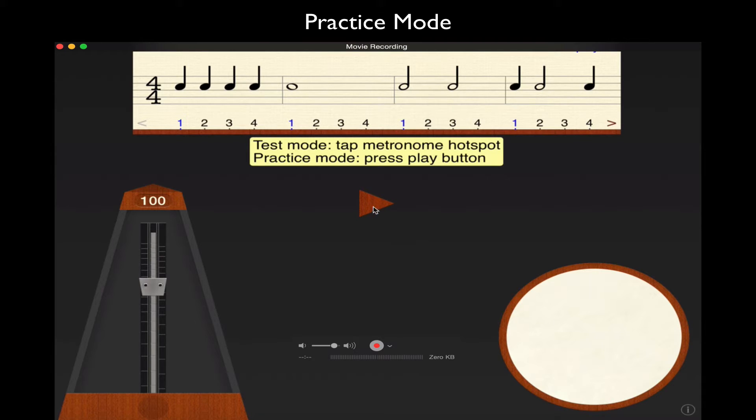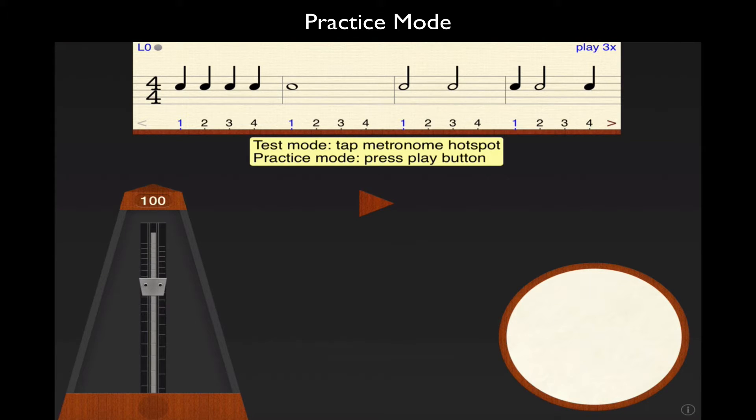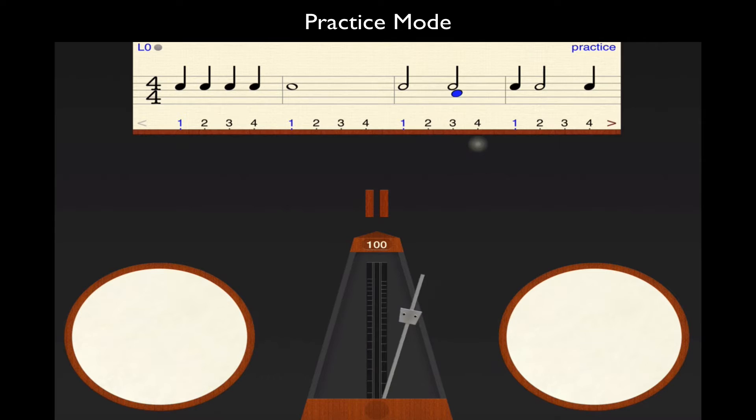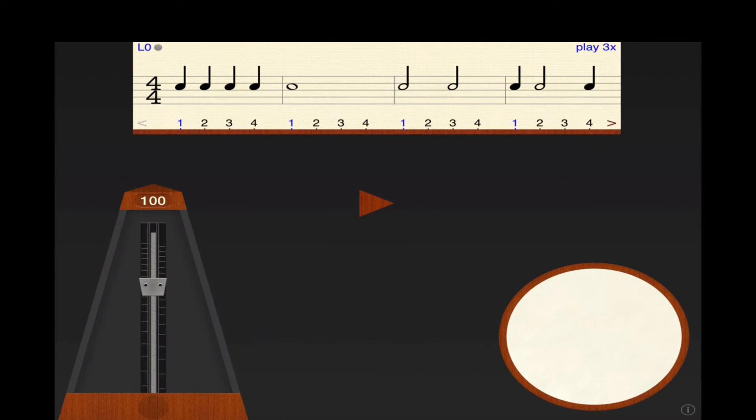I'm going to press the practice mode play button right in the center of the screen. What I typically have my students do is count out loud, then tap on the side, then tap on the drum, and also have my students — when they're able and ready — tapping their foot on the downbeat to really establish a good solid presence of where the downbeat is at all times. There is a little bit of latency, just a tad, as I'm working from my iPad to my computer, so I was a tad late getting started.